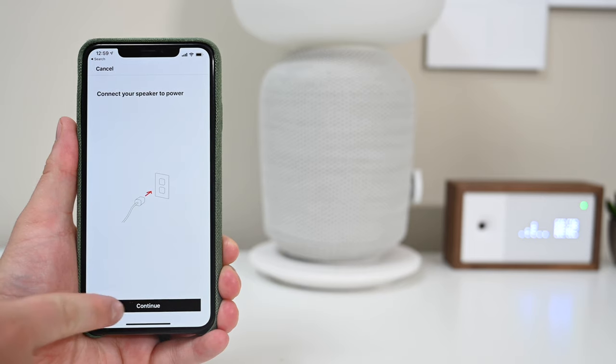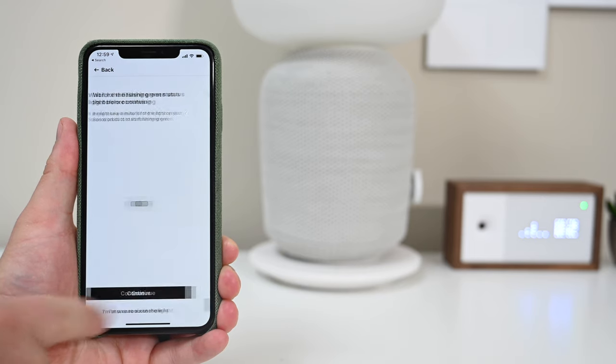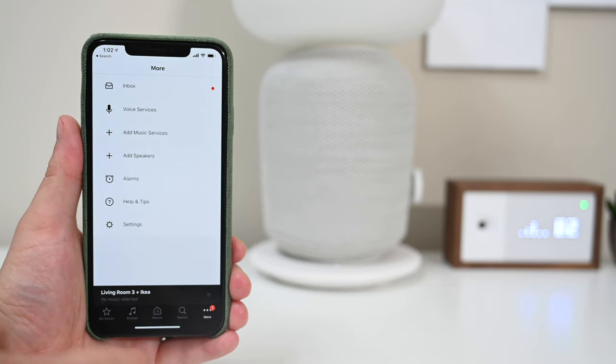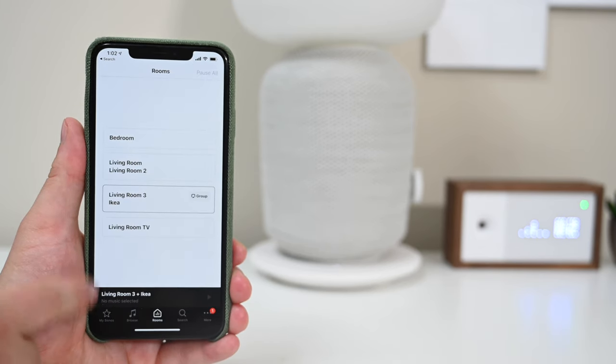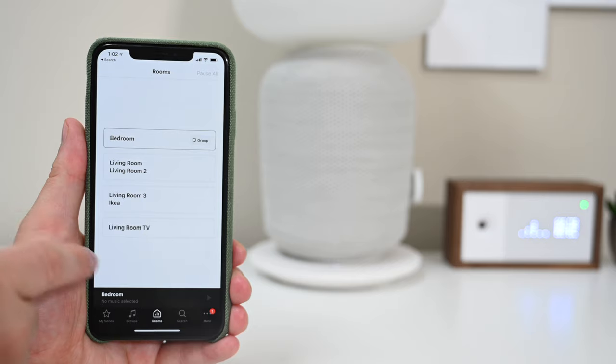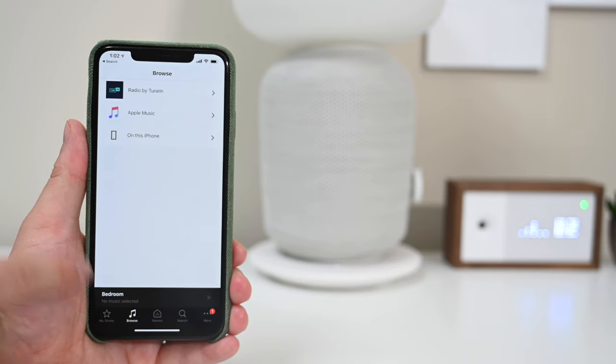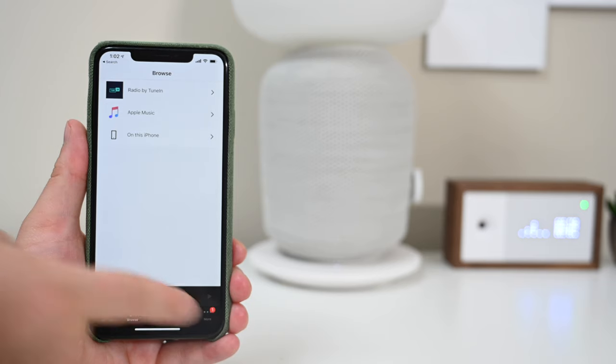Setting up the speaker is as easy as any other Sonos speaker, because it has those Sonos guts, so it's all done right through the Sonos app. It's a fairly painless procedure, involving naming the device, updating it, registering it, and tuning it with TruePlay. Then it works with every other Sonos product. It can be grouped together and you can stream from various services.